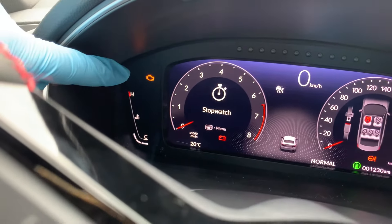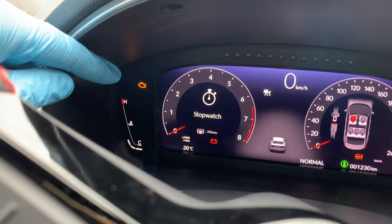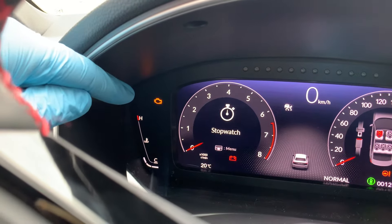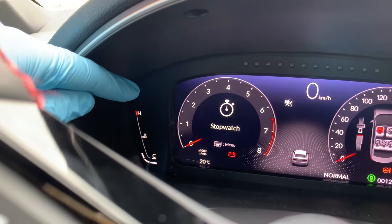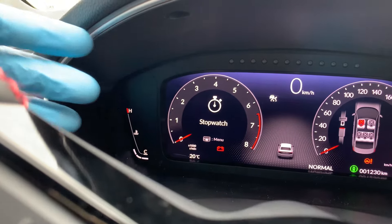Every time the check engine light stays lit or flashes on your dash, it's time to take a trip to the service station. It's sometimes frustrating to find out that the light went on due to a loose fuel cap, something that you could have easily fixed yourself. So life would be a lot easier if we could find out exactly what was wrong with our car before we drove down to the service center.